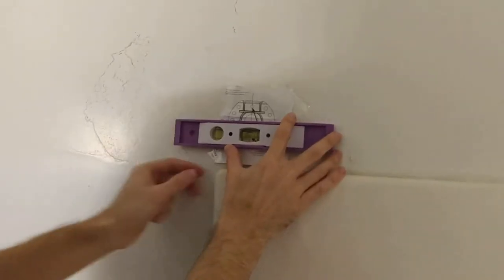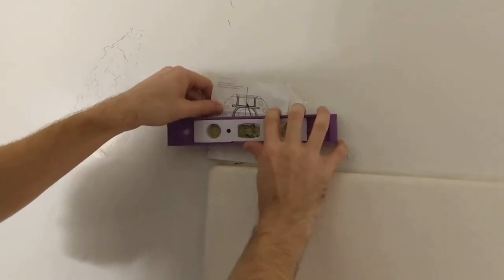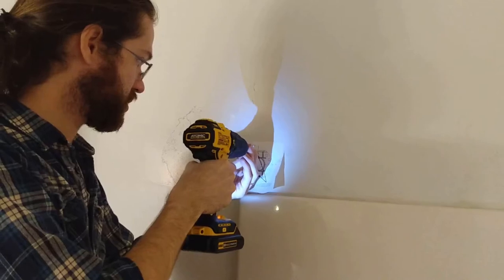Then we used our level according to the instructions to make sure everything lined up correctly. It seemed offset, but that's due to the nature of the curvature of the rod.